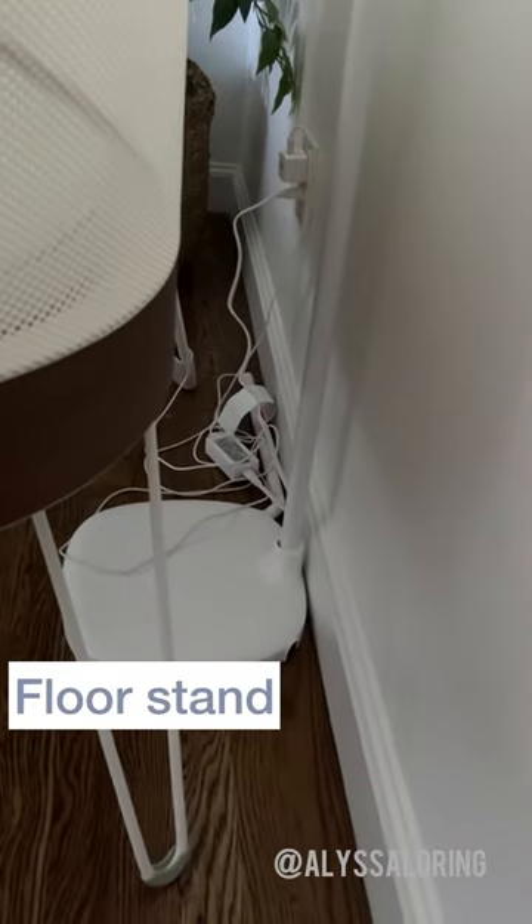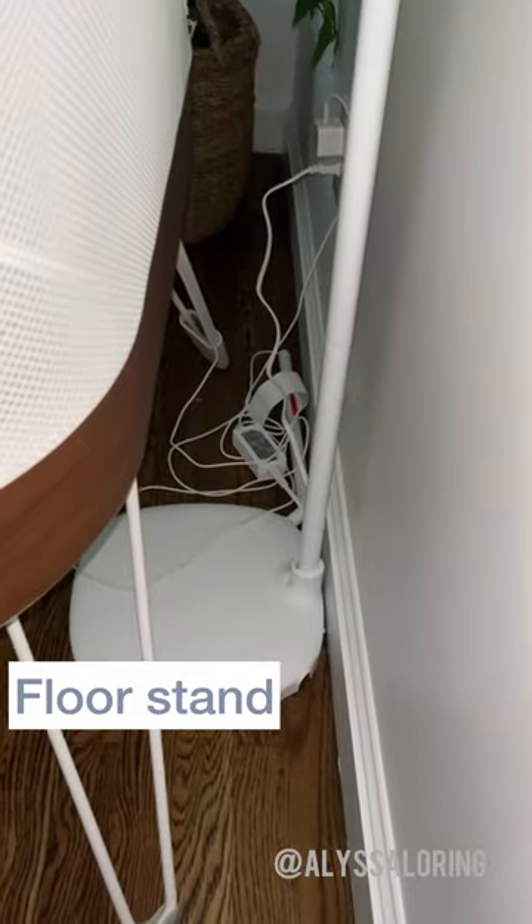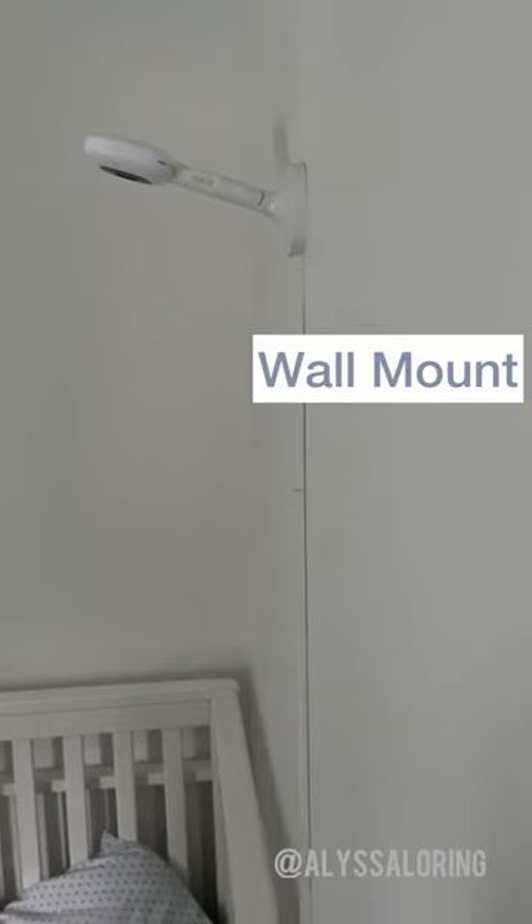This floor stand is the newer model, which can be closer to the wall versus the old floor stand, which as you can see has to be about eight to ten inches away from the wall. The wall mount you can put a crib right up against, and the baby really can't play with it.